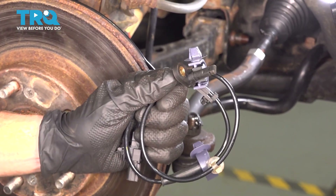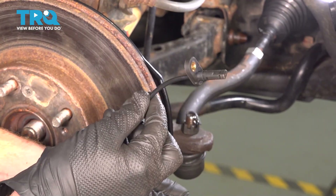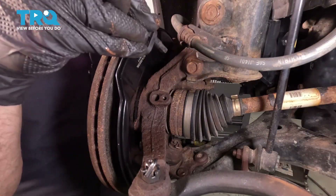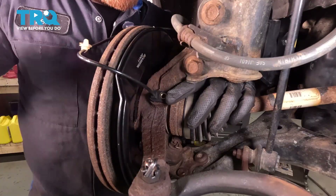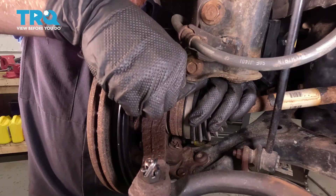Let's get ready to install our brand new ABS wheel speed sensor. When installing this, it's a good idea to start with the sensing end — the end that goes into the steering knuckle. Carefully place it into the port on the steering knuckle, slide it into position, and align your mounting bolt port. Start in that mounting bolt and snug it up. The torque for this is 7 foot-pounds.